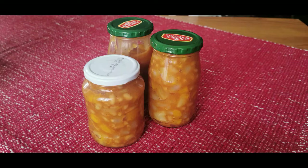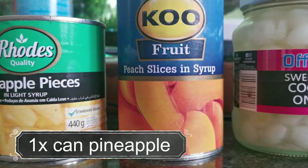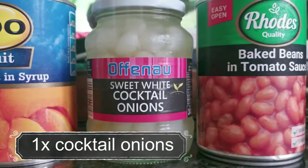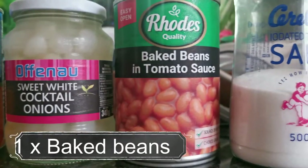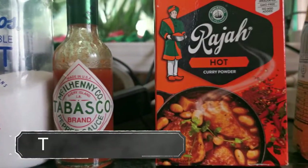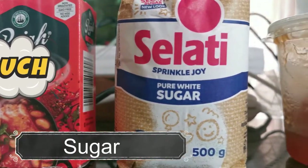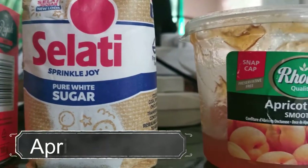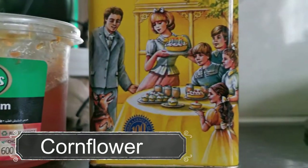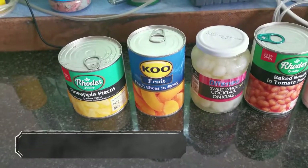Here are your ingredients: one can of pineapple pieces, one can of peaches, one bottle of sweet white cocktail onions, one can of baked beans in tomato sauce, a pinch of salt, some Tabasco sauce, Rajah curry powder, sugar, some smooth apricot jam, and some Maizena or corn flour.